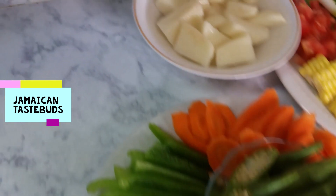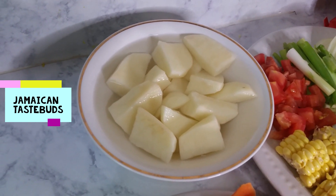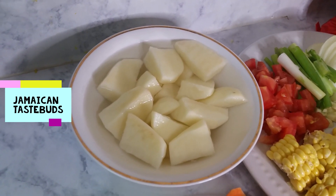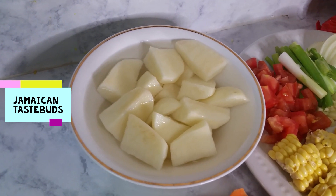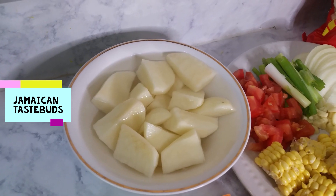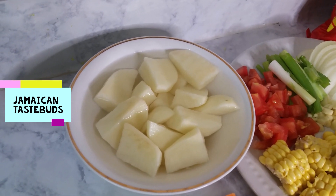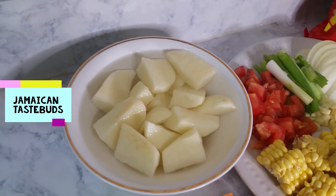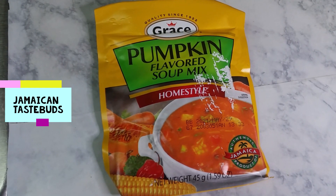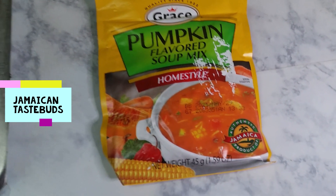I also have my potatoes over here sitting in water. The reason they're in water is to keep them nice and clean-looking. Once you cut a potato or any starch and it's exposed to the air, the starch inside will start to oxidize, which causes discoloration and makes it look brown. We eat with our eyes, so we don't want that.